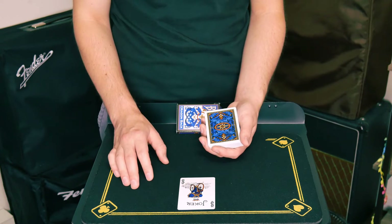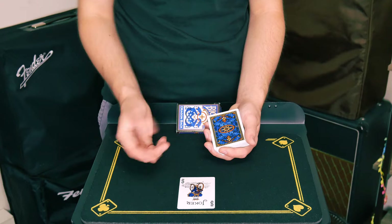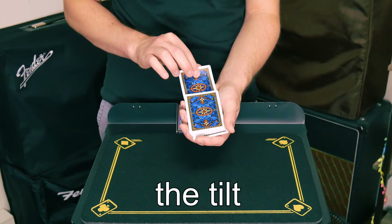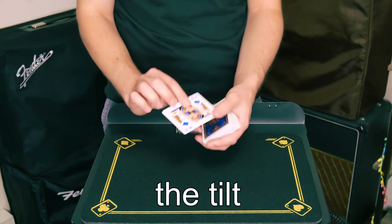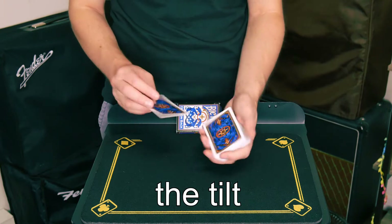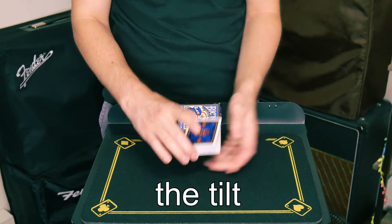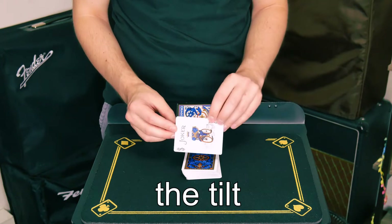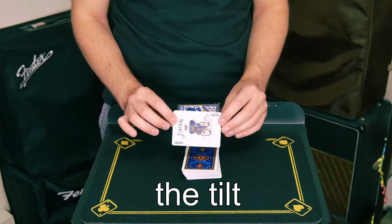Let's get into the first invisible control, which is arguably one of the easiest but most convincing methods you'll learn today. A card is selected and simply placed into the deck, maybe here, and then I'll ask the spectator: if you had to guess between position maybe 1 and 52, where do you think your card would be? They'll give any answer between maybe 20 and 40. Unbeknownst to them, their card is naturally magically at the top of the deck and the magician can go into whatever trick he has planned.